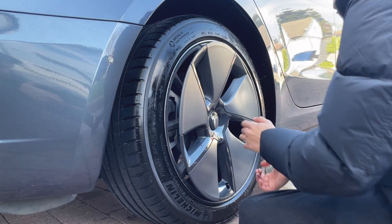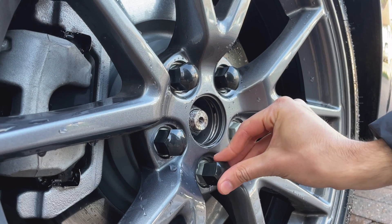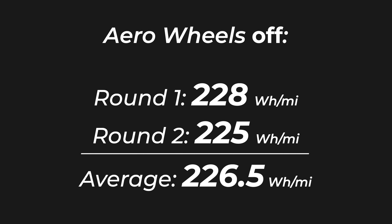After the first two journeys, we took off the aero wheel covers and put on the wheel nut cap kit — check out our other video for how to do that. For the first journey without the aero wheel covers we hit an average efficiency of 228 Wh/mile, and on the second one we got 225 Wh/mile, giving an average of 226.5 Wh/mile.